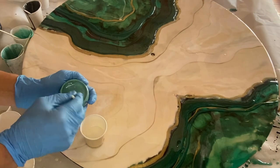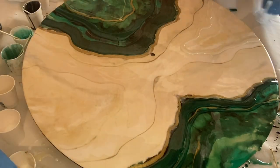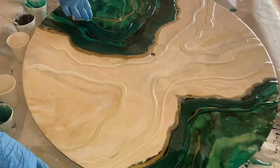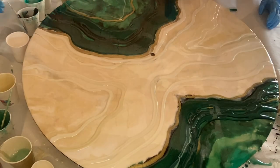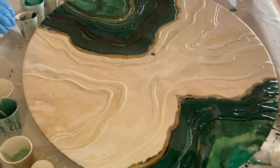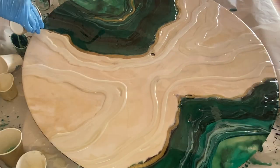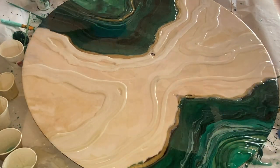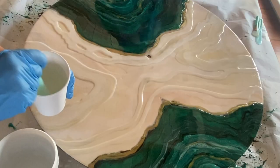My mom has the great idea of adding in JustResin's pigment paste in the shade Sage, which is a lighter color for contrast. I leave the greens for a bit and decide to cover those gold streaks I didn't like on the beige area. Now I'm focusing more on the beige area while my mom pours a mixture of green resins along with that Sage pigmented resin she recently added, making for a beautiful contrast. From here we just continue pouring until we run out of time. It's already looking a lot better and we leave it to harden and come back the next day.